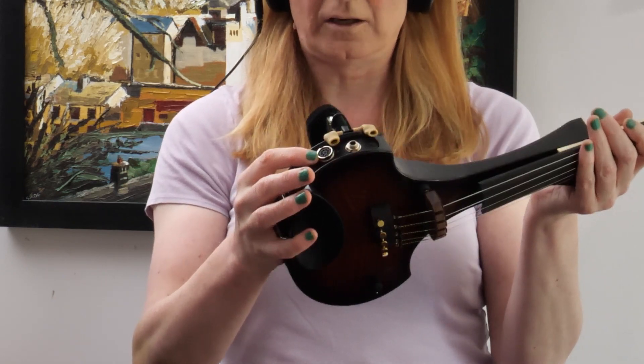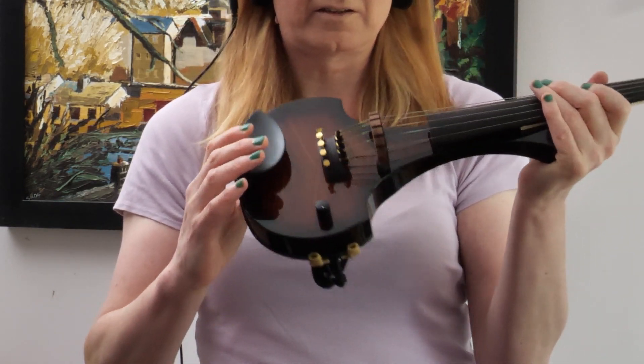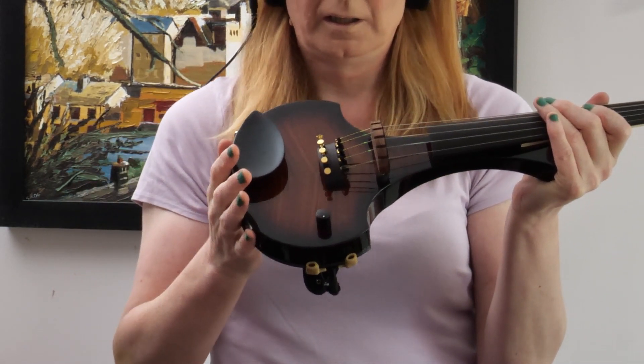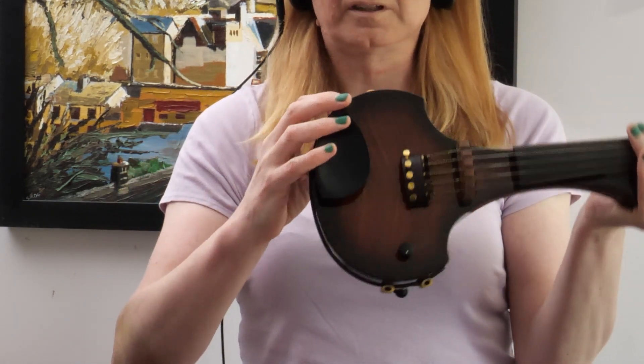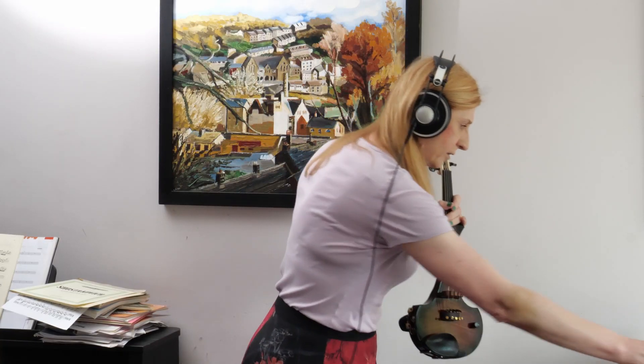That is an all-analog connector. How this violin works is there is a magnetic pickup built into the bridge, and that sends all five string outputs separately to different pins on here. The SY1000 interprets them, and I'm going to prove this to you now.